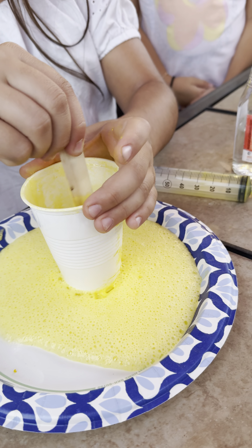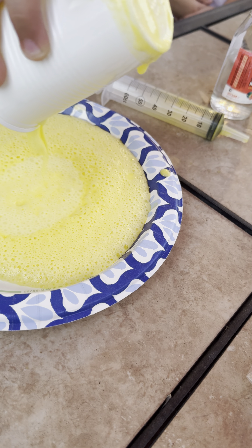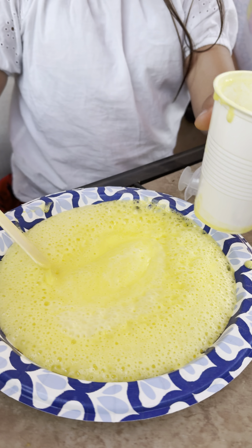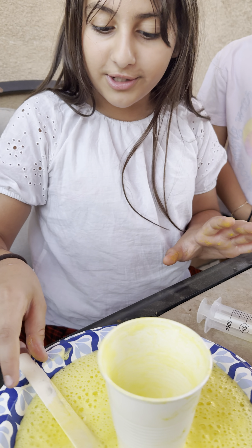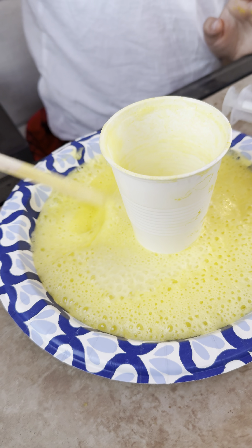Make sure to do this experiment outside because the fumes can get really strong and can start burning your nose. Make sure when you're doing this to do it in tossable items like plastic cups and paper plates, because after this you want to throw it away since sometimes the paint will stain it.